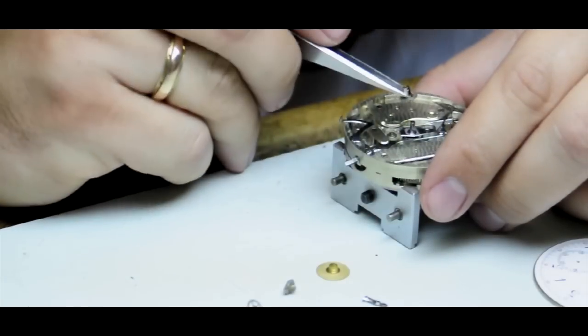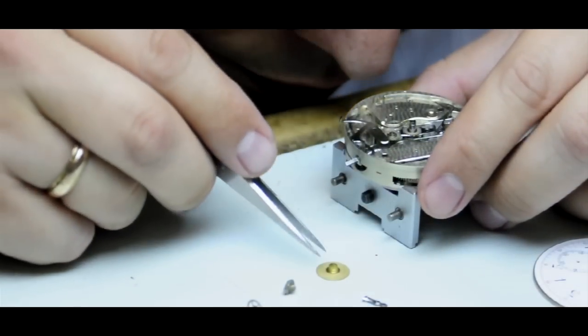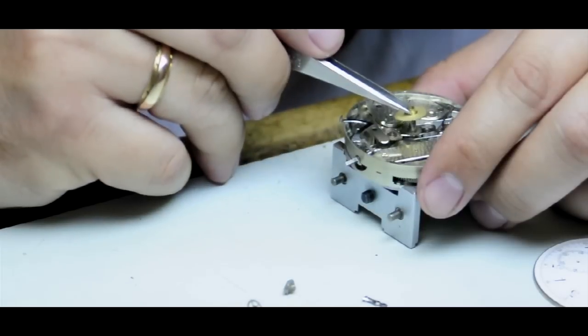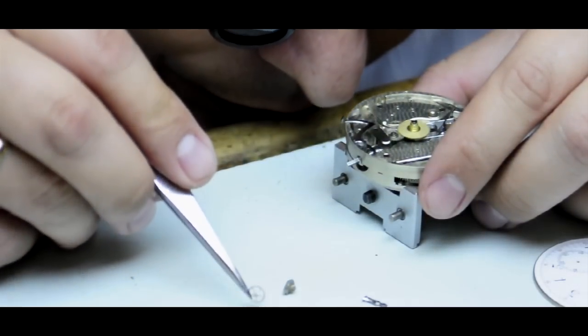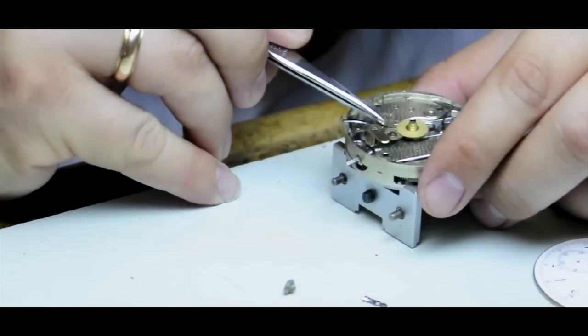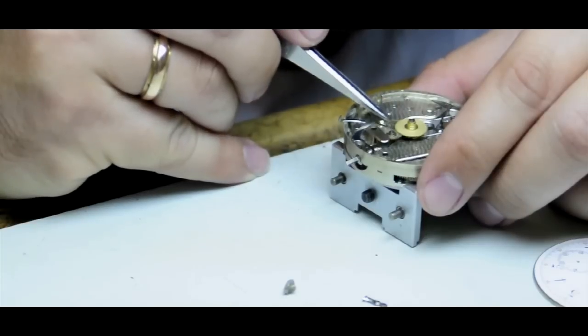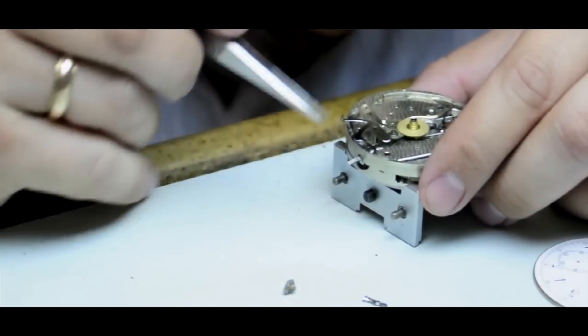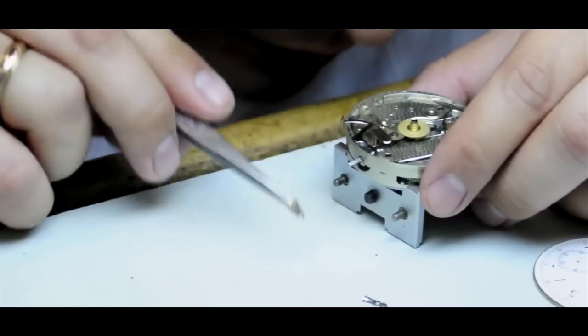Great care is taken throughout this process to ensure that each piece is properly accounted for and is restored to original condition. The parts are put into individual containers and each piece is handled by itself, one piece at a time, to make sure that the restoration is thorough, complete, and that the watch will be functioning properly when it is finished.